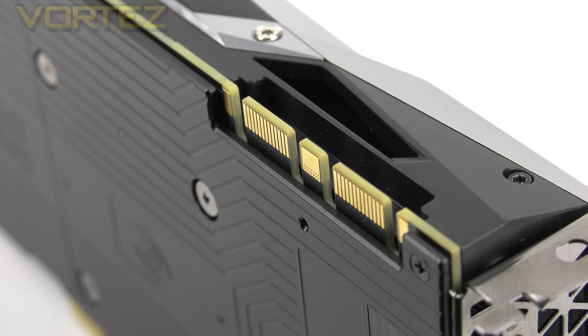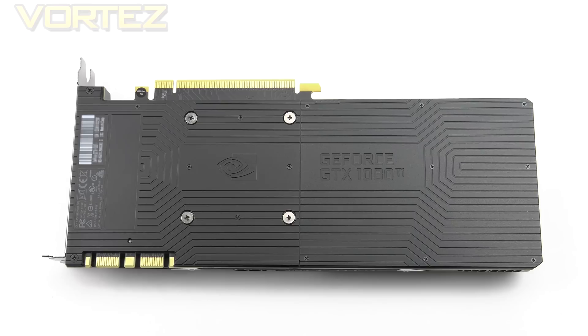Since the Ti is a high-end graphics card from NVIDIA's lineup, this card does arrive with SLI ports, so you can combine more than one card for some multi-GPU action. Flipping the Ti over, the entire backside is concealed by a plastic panel to shield the PCB from getting knocked and to provide some additional strength to the board.